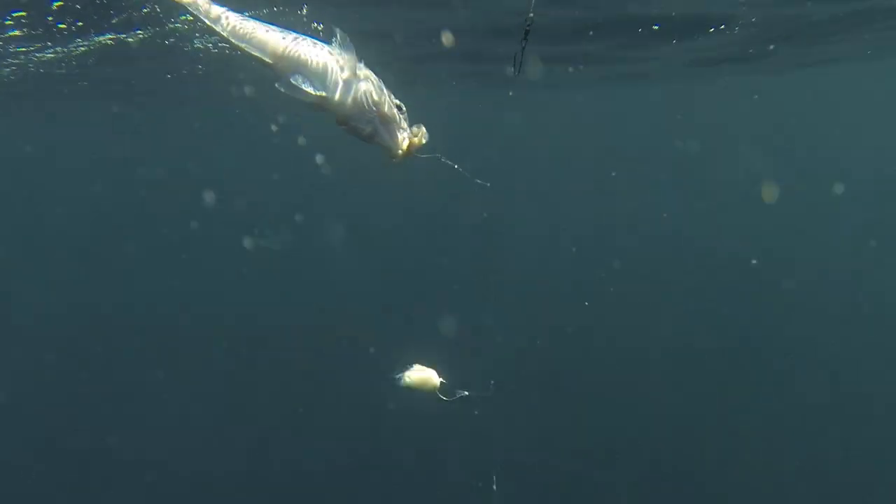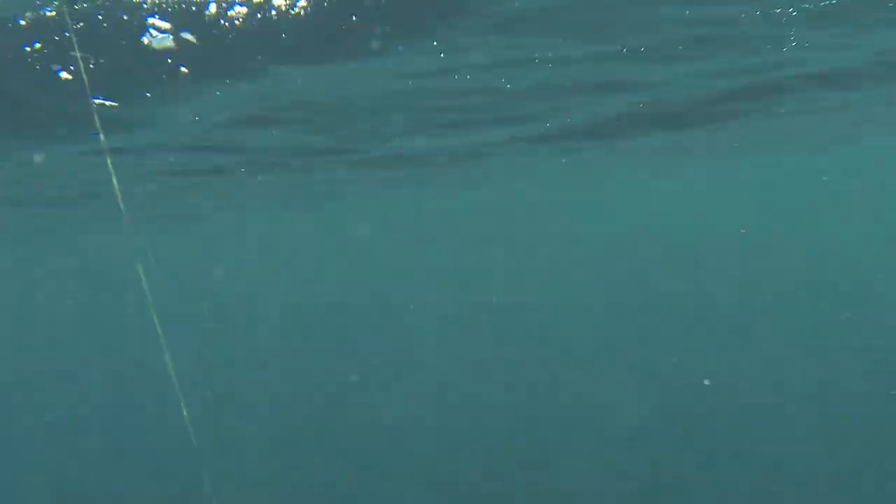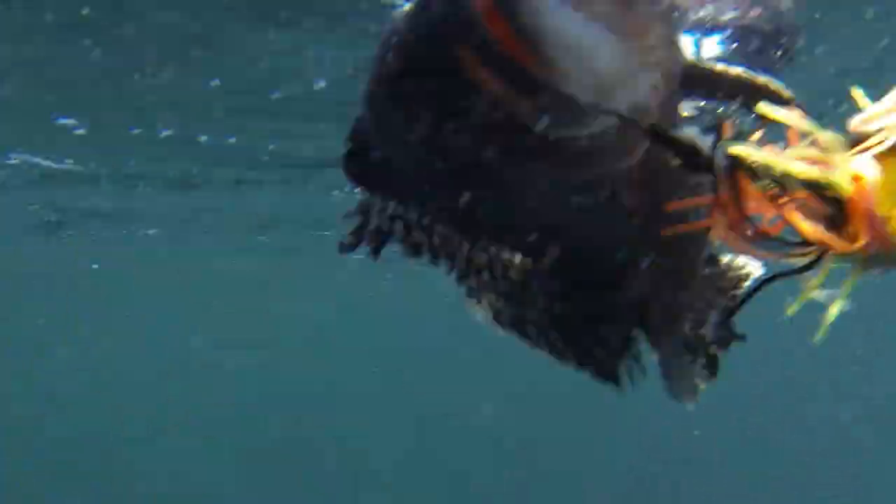Blue lines aren't commonly found on wrecks, though sea bass are, so to locate a good area with both species, keep an eye on your fish finder and have it zoomed in tight on the bottom.